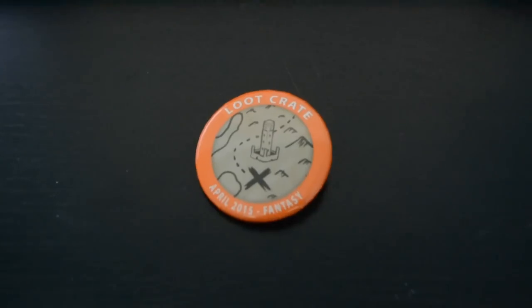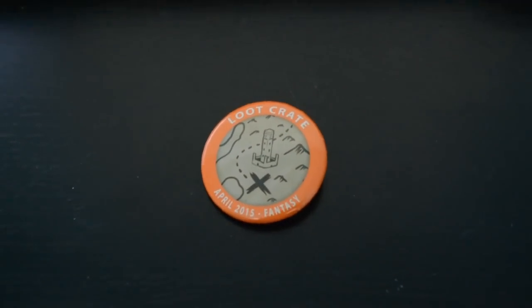Here's a button that's got a tiny map on it — you can't really see it — but it's got a little castle and an X marks the spot, which is cool. I'll add it to my collection of buttons.